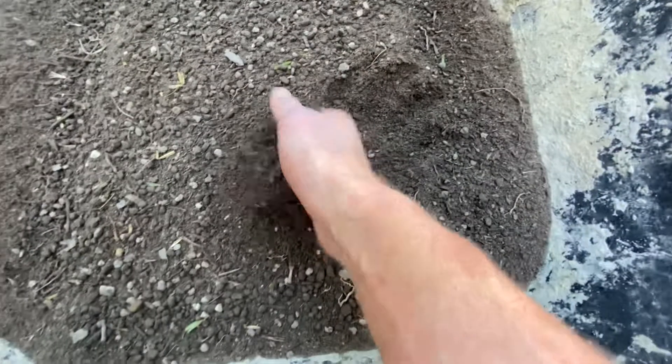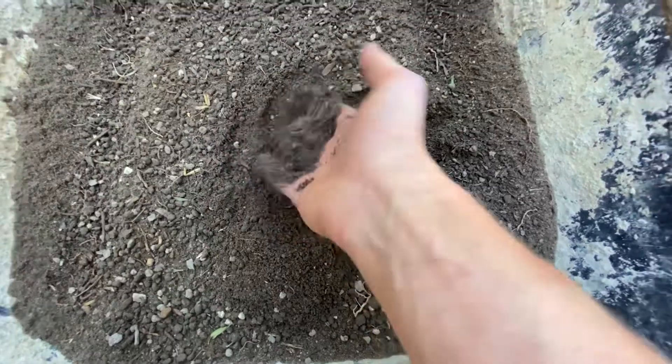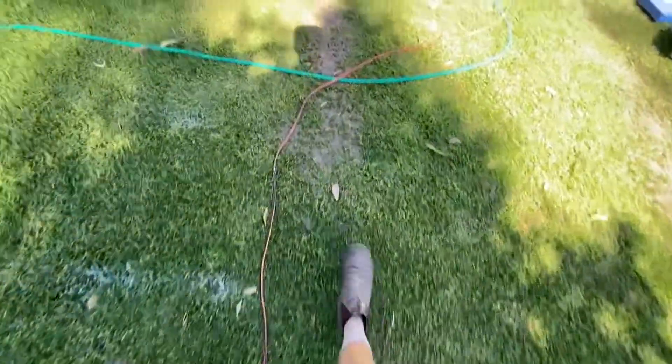Then you have nice sifted soil. It's not perfect — there's still some bits in there — but it'll be fine, it's just for the lawn. And then I add my sand to that, which then goes on the lawn where there are some holes.